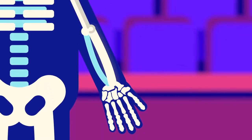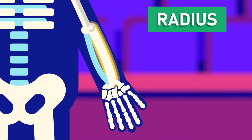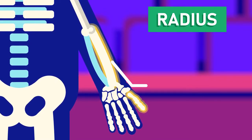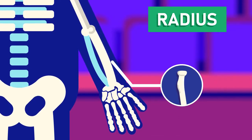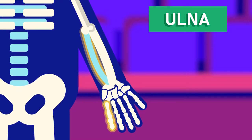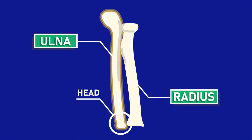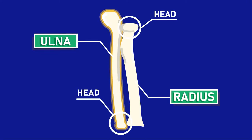The forearm consists of the radius and ulna. The radius is located on the radial side, or thumb side, of the forearm. The head of the radius looks like the head of a nail. The ulna is located on the pinky side, or ulnar side, of the forearm. The radius is shorter but thicker than the ulna, while the ulna is long and thin and its head is at the opposite end of the bone compared to the head of the radius.